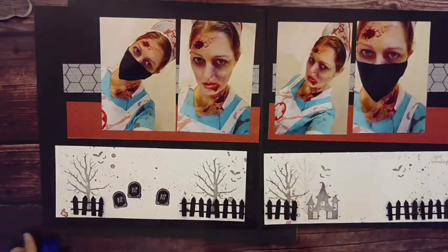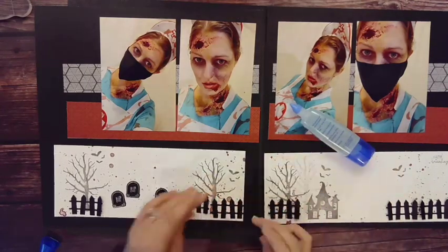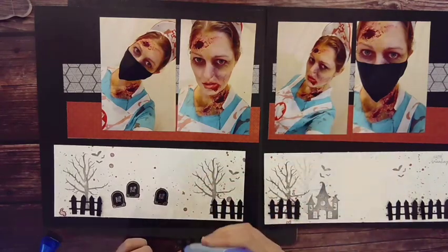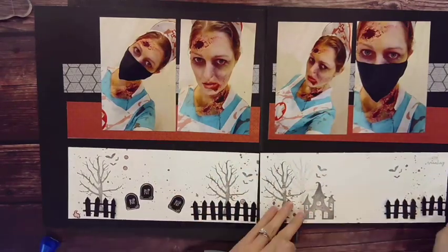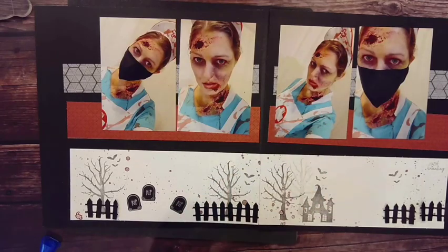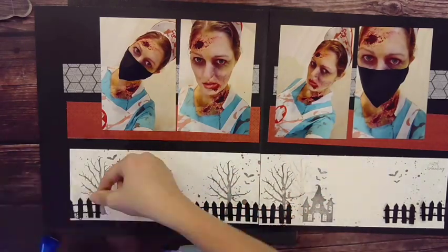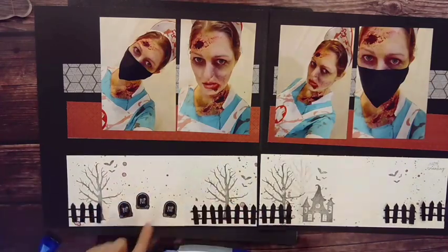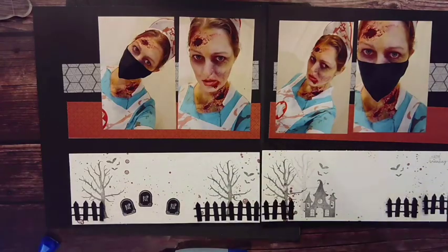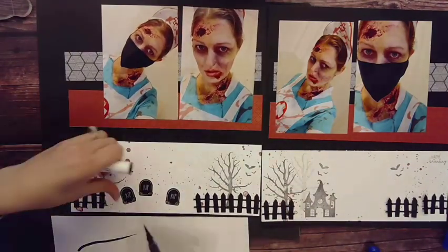Now that I've figured out the placement, I'm going to go ahead and glue those down with the Tombow Mono liquid glue. I like to use liquid glue for something like this because I have a little bit of wiggle room — if I need to scoot them left or right to get them into the right place, I have that range of motion.